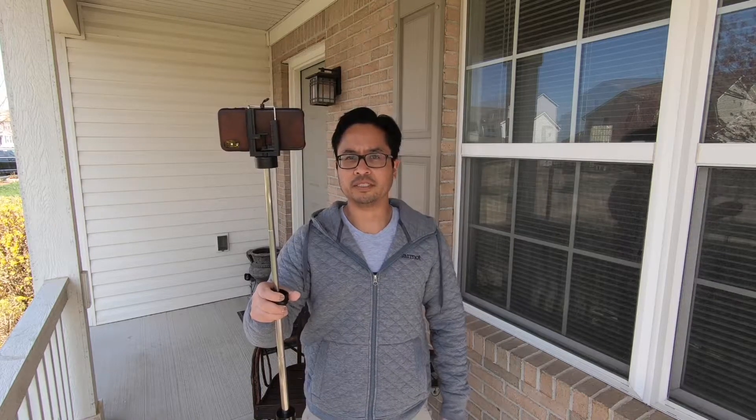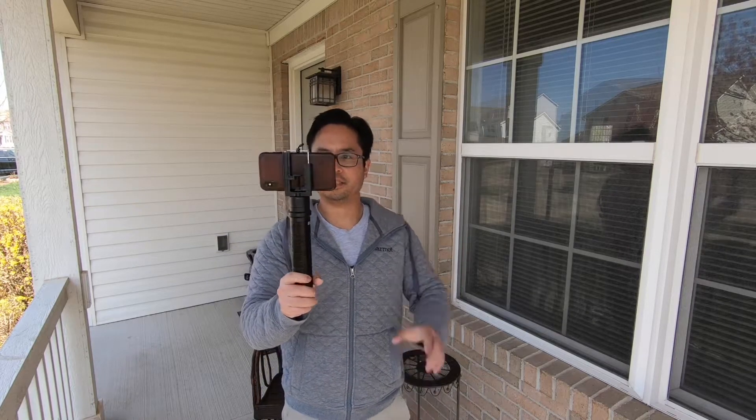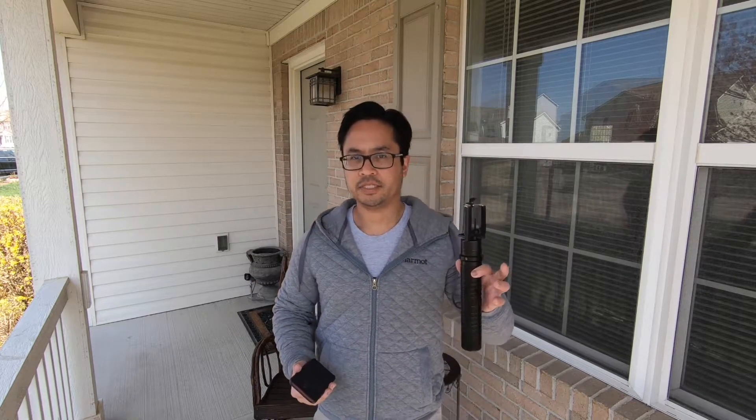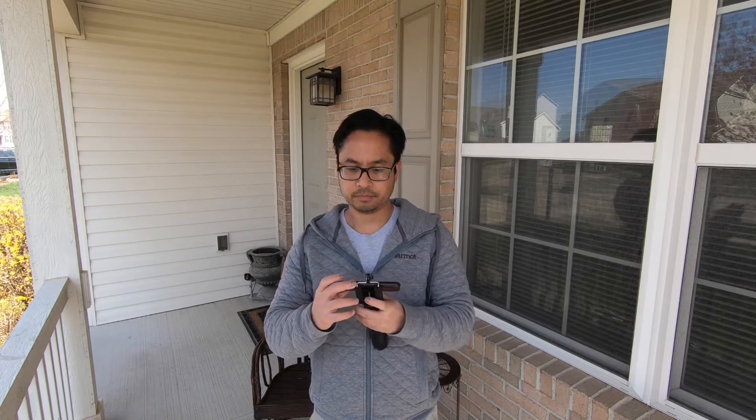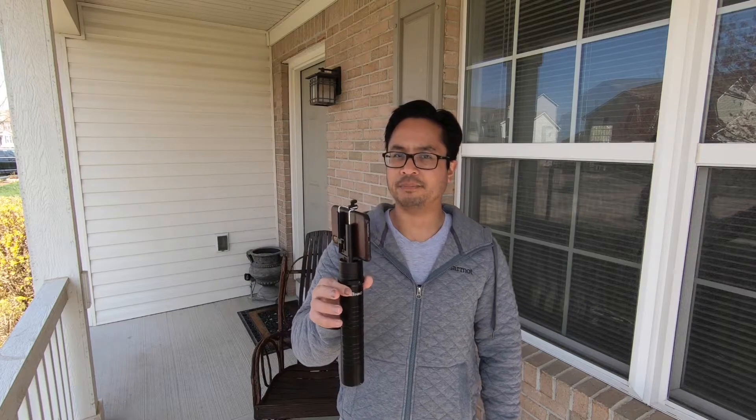The nice thing about this setup is that it doesn't require batteries, and that's one less thing to worry about. When you're done with it, it folds back down, but you'll have to rebalance it the next time you want to use it. Also with this setup, it is affected by the wind — if it's a really windy day, it will push it around, just because you have a phone acting as a big wind sail.